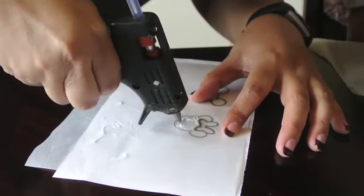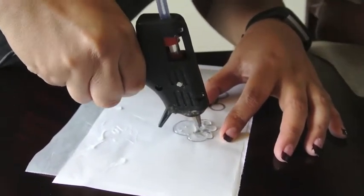Put the parchment paper on top of your drawing and ask your mom to help you.